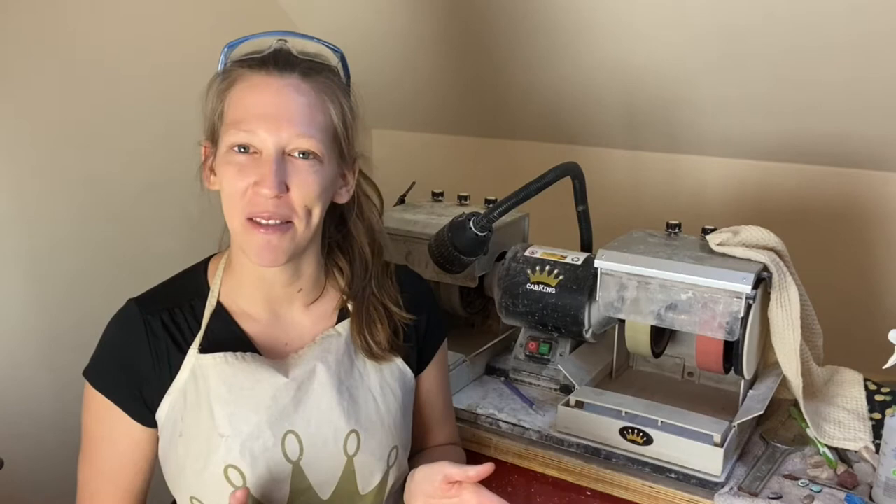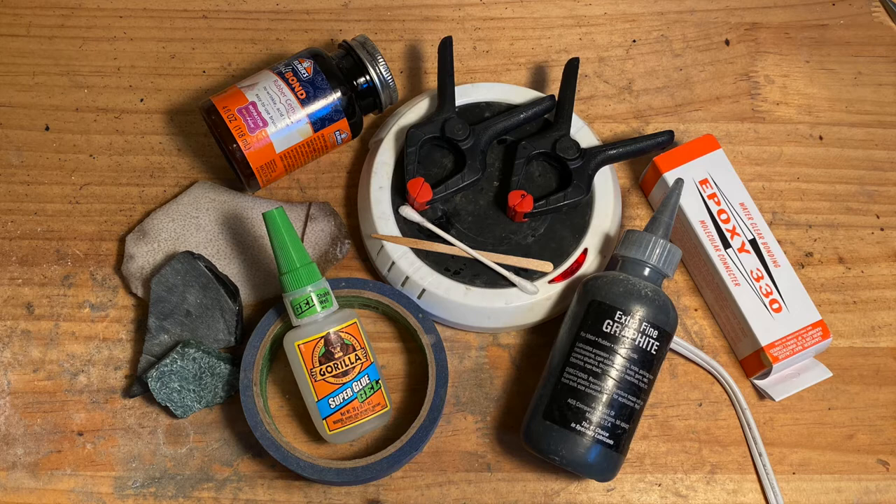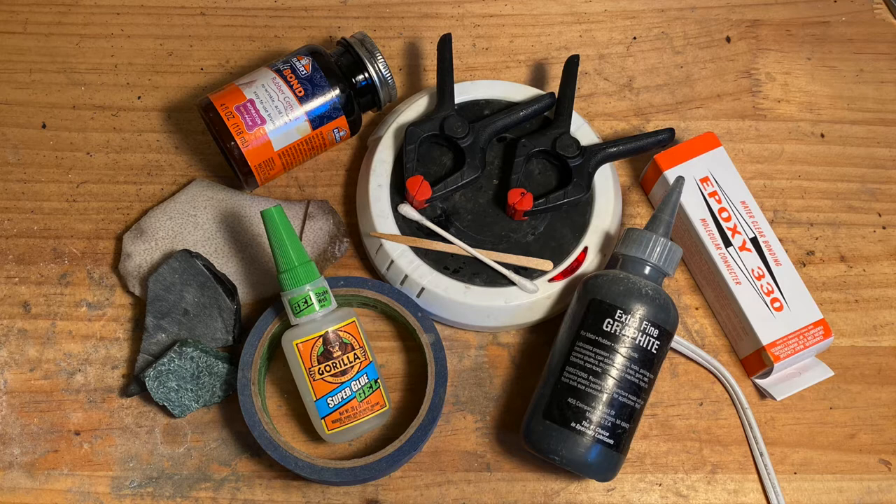I think that covers everything, so let's get down to the materials. For the lapidary part of this project, you'll need a variety of quarter-inch thick slabs, a piece of paper, an ink pad, some rubber cement, super glue, and Epoxy 330, along with some wooden epoxy mixing sticks.